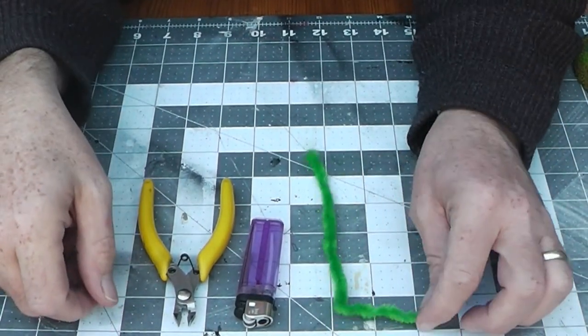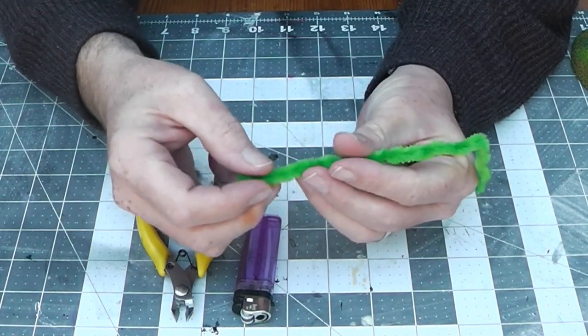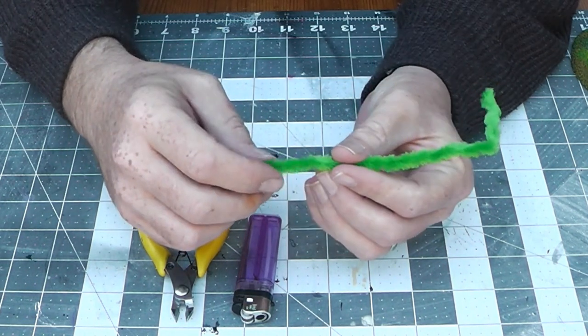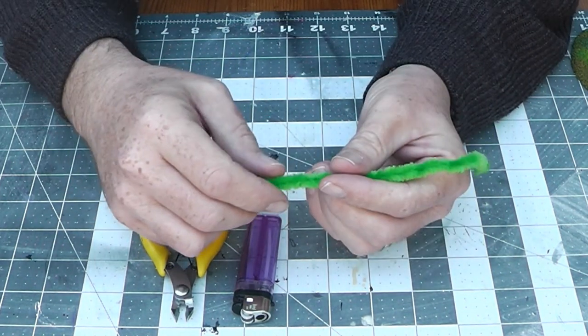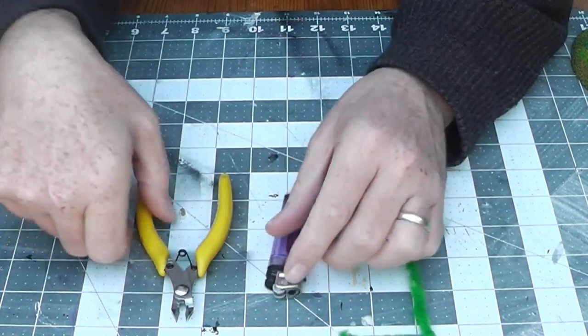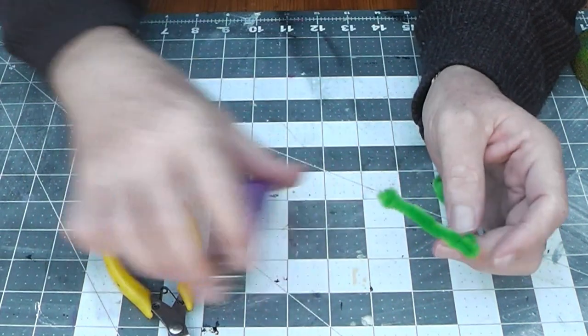Right, first of all what we need. We've got some nice pipe cleaners — craft pipe cleaners, dirt cheap to pick up for kids crafts. I quite like green or brown because if you miss anything with the paint it's very forgiving, as you've already got a color that blends in. Also a pair of snips.